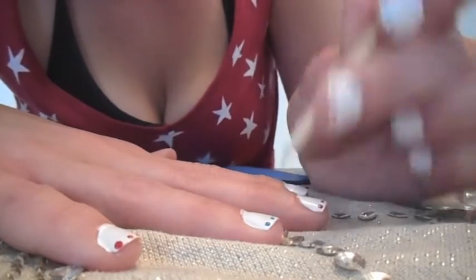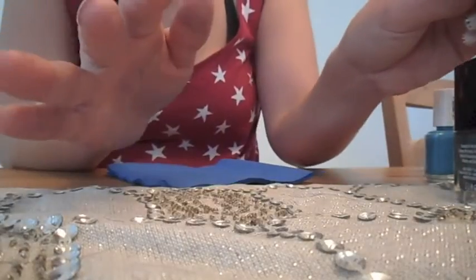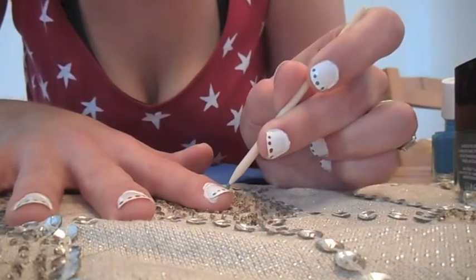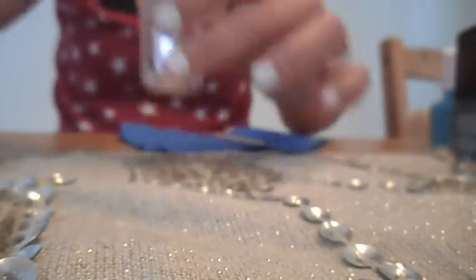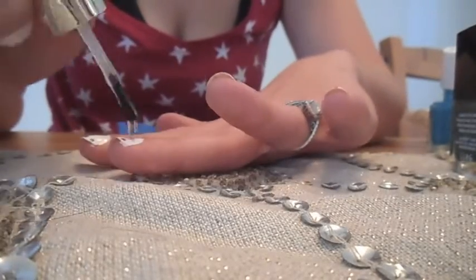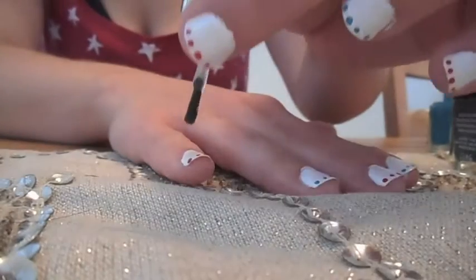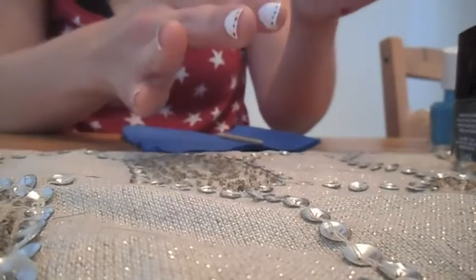Then you're going to repeat the process on your second hand. And finally, you're going to top it off with a clear coat — I'm actually using the Essie gel top coat. Let me know if you guys want a review; I would be happy to review this product for you guys.